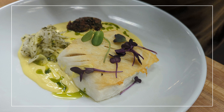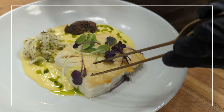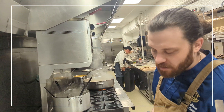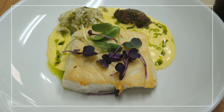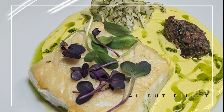And some nice micro greens from our friends at Closed Loop Farm. So this is a halibut fillet — halibut fillet, coconut cashew cream, dill oil, calamansi fennel, and smoked tomato tapenade.